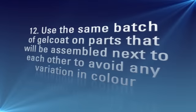12. Use the same batch of gel coat on parts that will be assembled next to each other to avoid any variation in colour.